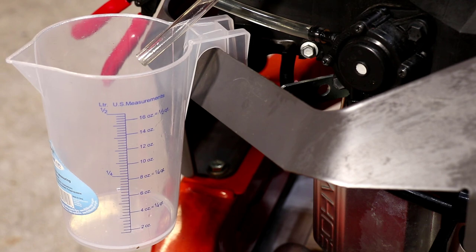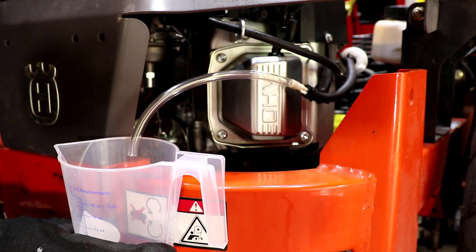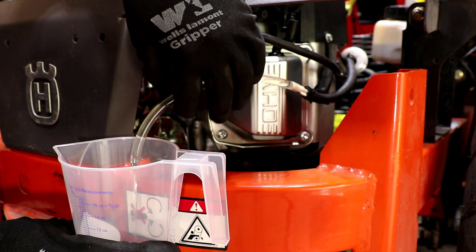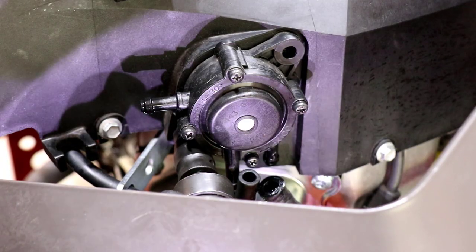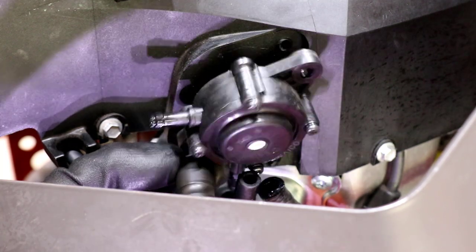If no fuel comes from the pump during cranking, and flow has been confirmed from the tank to the pump, the pulse pump is the most likely component to be replaced. But sometimes this doesn't fix the problem and we don't know where to go next.